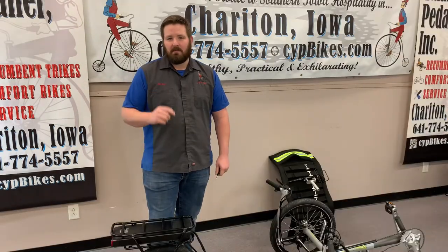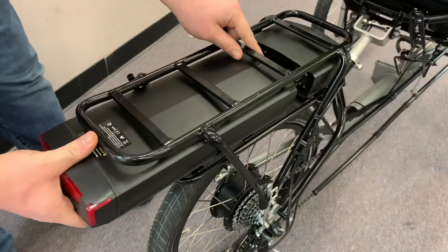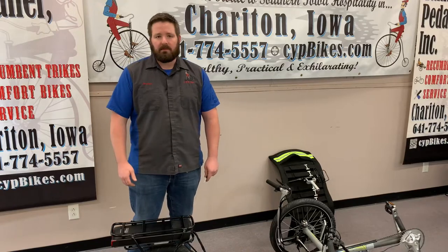This next step is specific to the E-Spike. You're going to want to remove the battery to allow it to be lighter when you go to fold it or lift it.